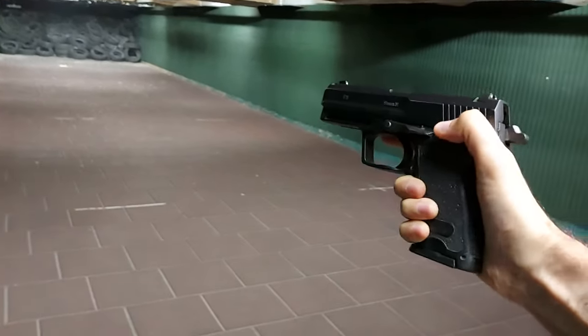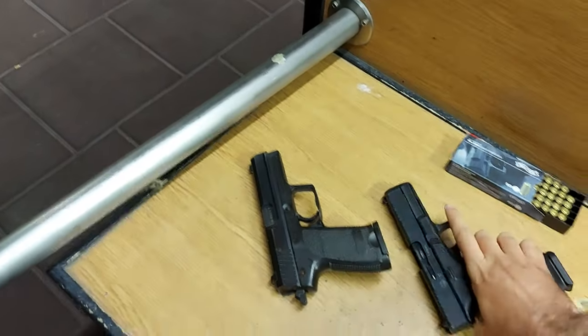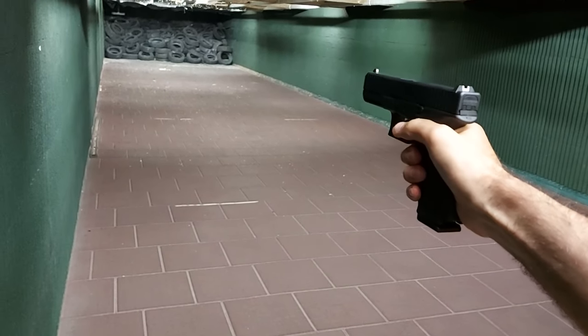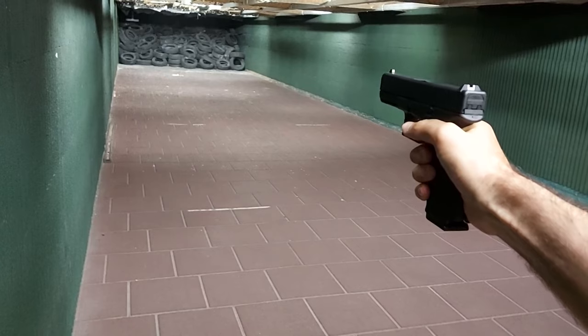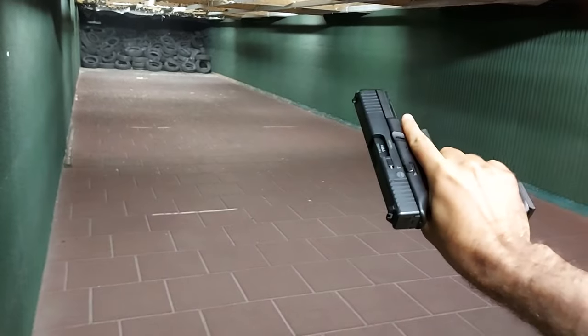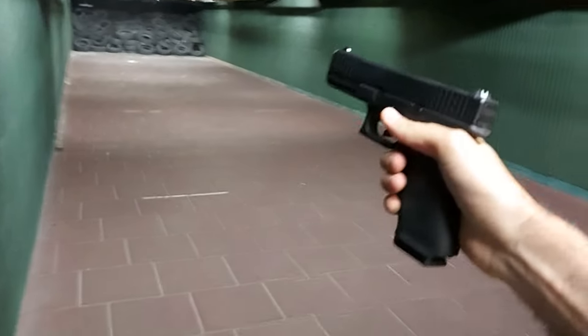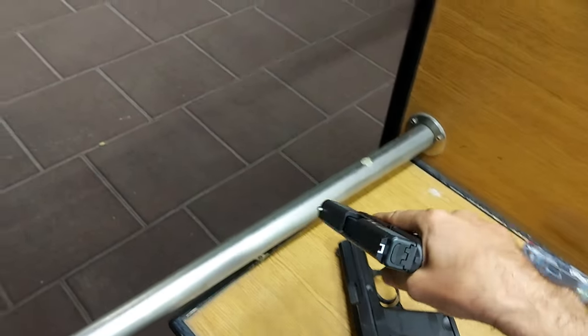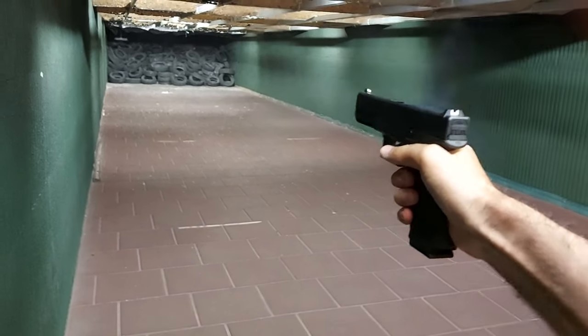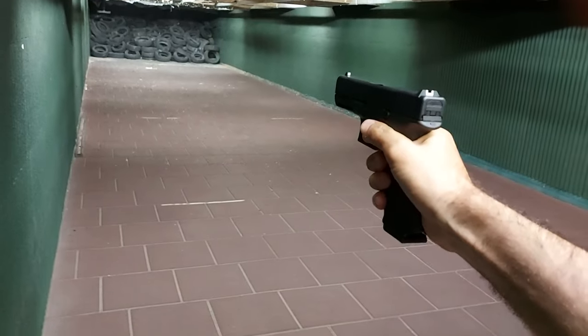Okay, and now we'll set this gun aside and shoot three rounds with the blank gun. Then, just to compare, we're going to alternate — one round with the blank gun, one round with the real one, back and forth — so you can make the difference yourself.